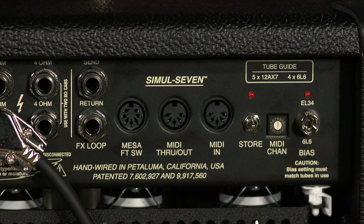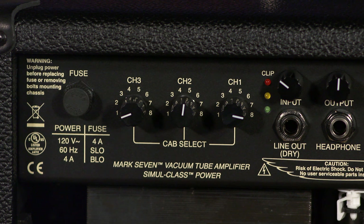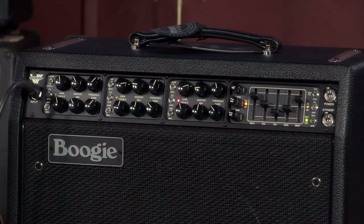Updated things like the Cab Clone with eight different IRs in it. You're able to choose eight different classic Mesa Boogie cabinets and speakers. We've been selling Mesa Boogie amplifiers here at MoreMusic and MoreGuitars.com for a long, long time, and I think it's fair to say that this new Mark VII series is going to have a lot of staying power. It's going to be around for a while. It's available here at MoreMusic and MoreGuitars.com.